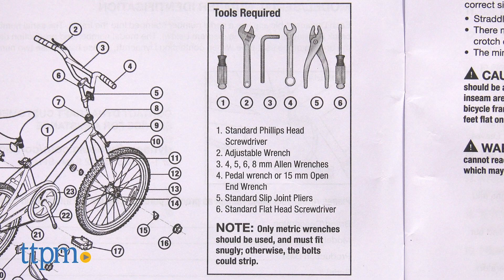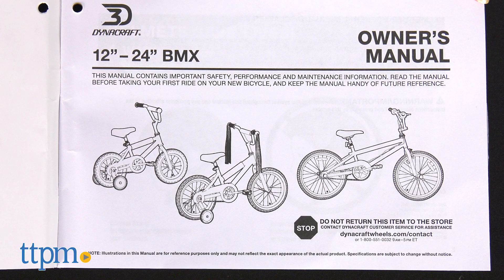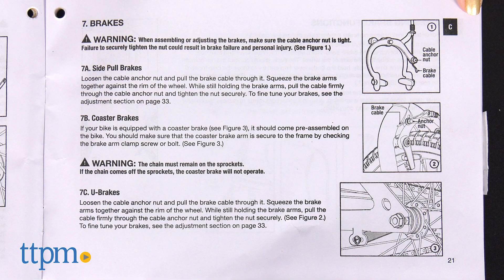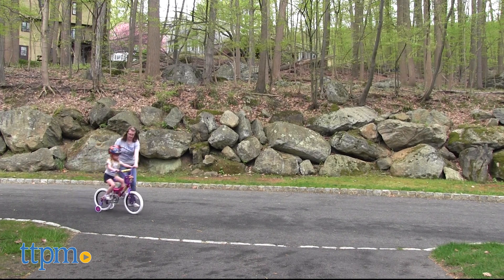While assembly is not that difficult, there are a series of tools you'll need to pull before you get started. Also, the directions are not specific to these bikes, so that can be a little confusing as you try to figure out what you need to do and what you don't.